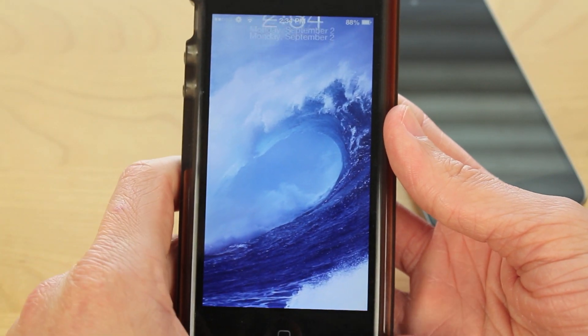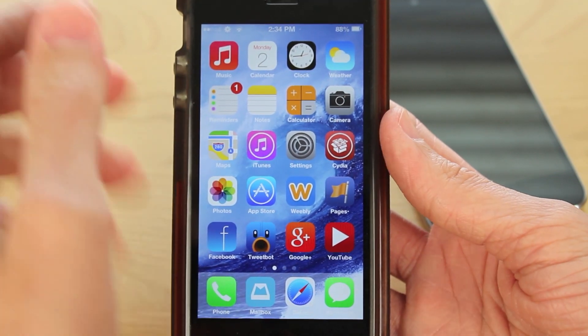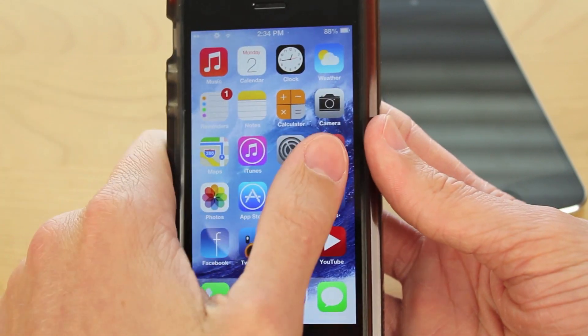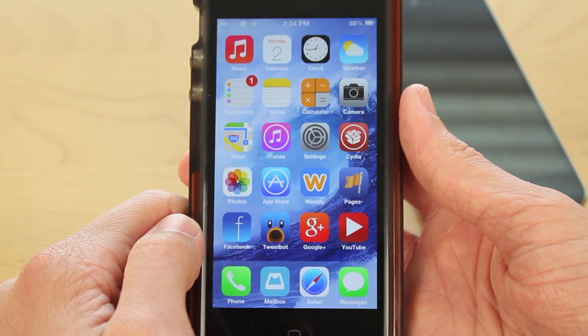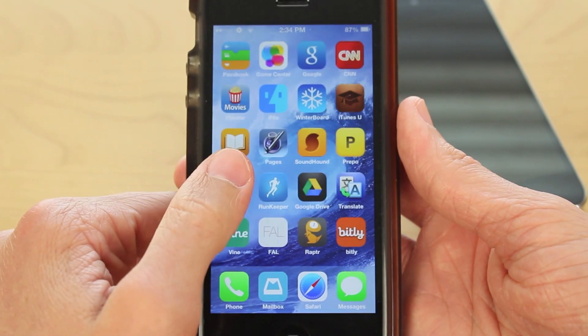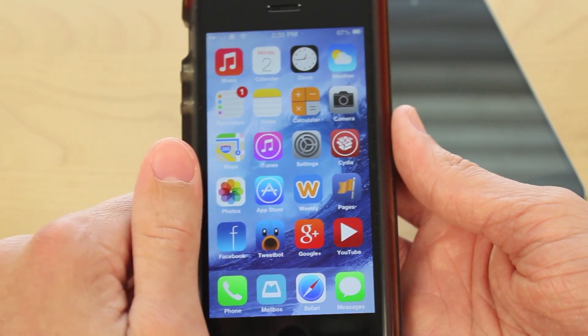To finally complete this process, you're just going to want to respring your device. I'm going to do it from a simple shortcut in NC Settings, but you can do it however you want. When you're resprung, you'll see that your wallpaper and dock should be working 100% perfectly. For me I didn't have any problems, but if you guys do, let me know in the comment section and I will try to help you out. Thanks a lot for watching this video, and I'll see you guys later.